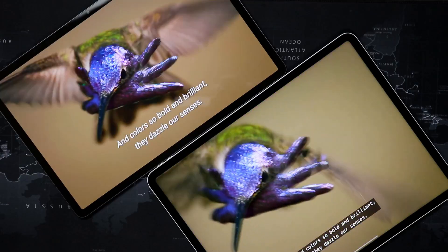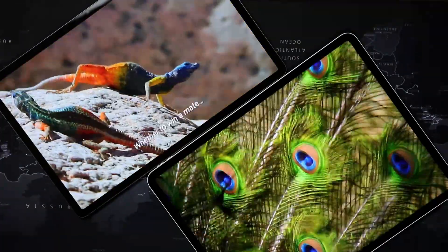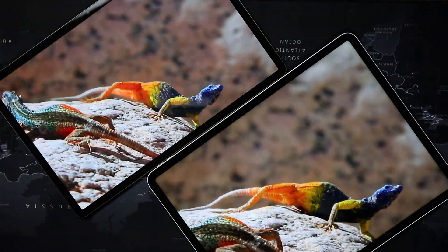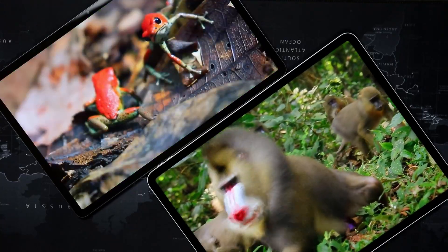Now, to start off, these are both fantastic displays. They're just so beautiful, but each one has its own advantages and also disadvantages. And just as general knowledge, here are a couple of highlights of both display types before I even share what my experience has been like using them. Let's go ahead and keep it simple.